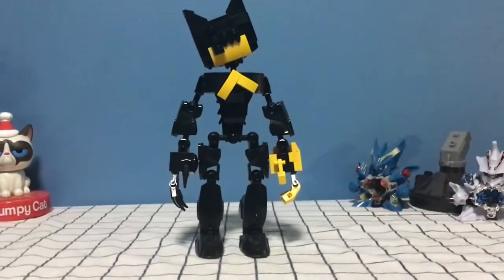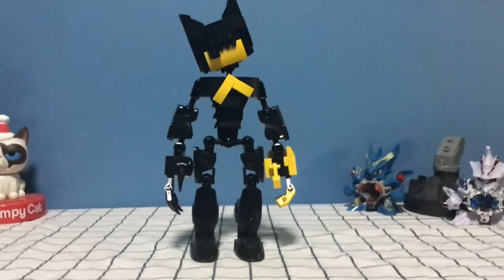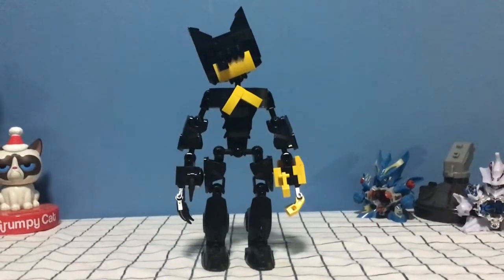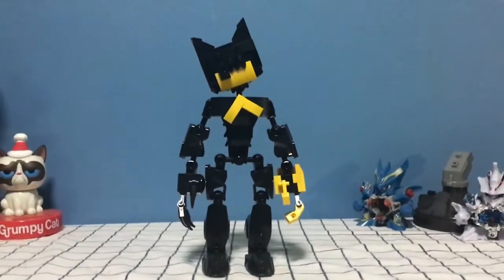Hey everyone, fanboy101 back at it again. It was another revamp sort of mock for one of my older characters — this time some slight modifications I did to my Ink Bendy. So here we are, and there he is.